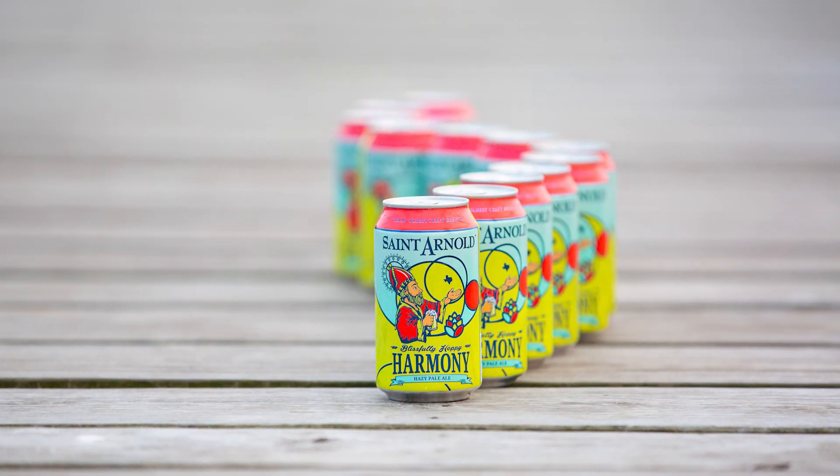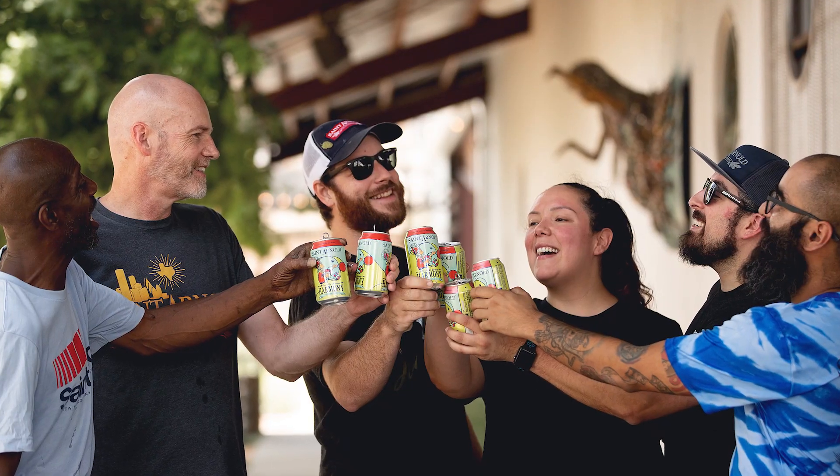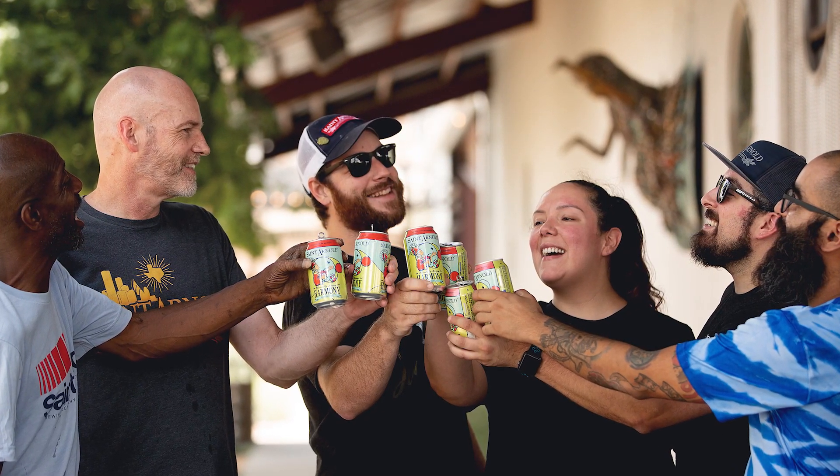We wanted to avoid that obvious kind of musical theme with this one, so we leaned into the idea that whether it's beer ingredients or design elements on a can, everything works together to form a pleasing whole. That's what Harmony is.